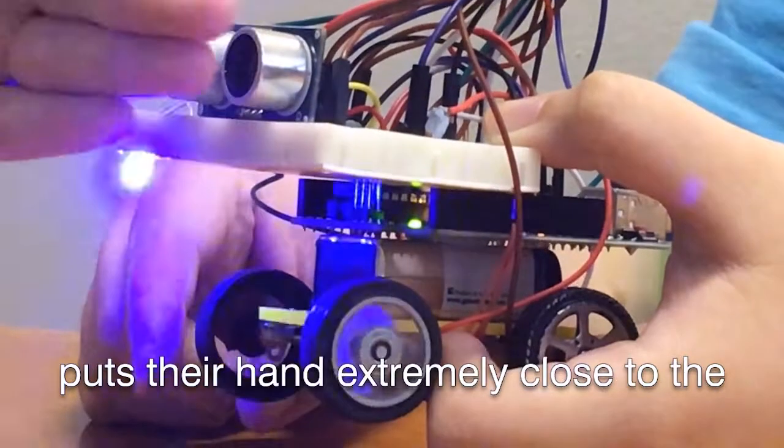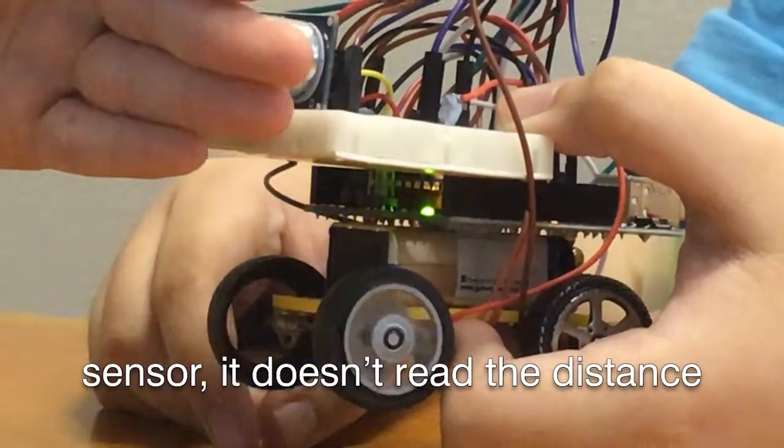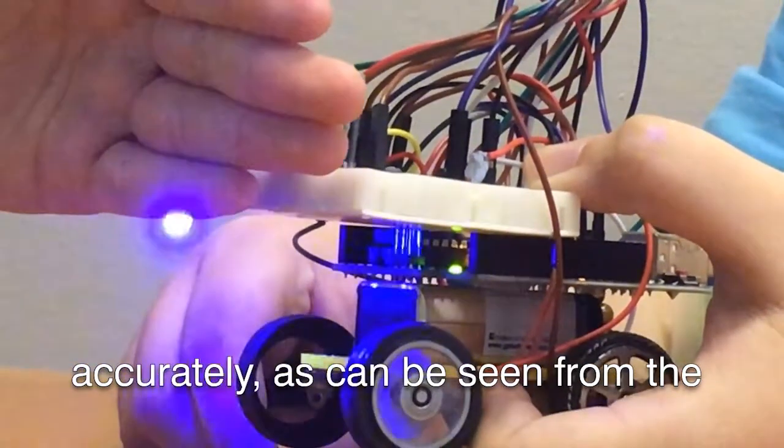When one puts their hand extremely close to the sensor, it doesn't read the distance accurately, as can be seen from the blue light flickering.